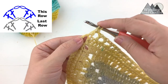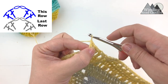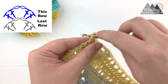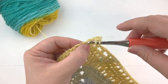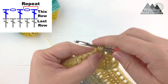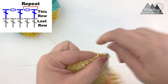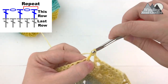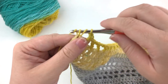In the chain two space, work two double crochet, chain two, two double crochet — chain one, chain two, two more double crochet. Work a double crochet into the next stitch, then start the repeat: chain one, skip a stitch, double crochet into the following stitch. Chain one, skip a stitch, double crochet into the following stitch. Keep repeating until the end. At the very last repeat, chain one, skip the second to last stitch, and work two double crochet into the very last stitch of the row.